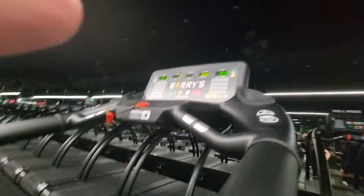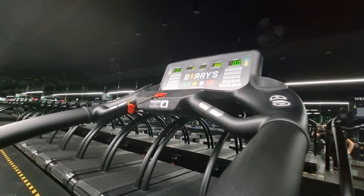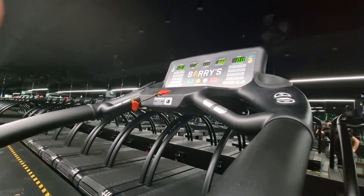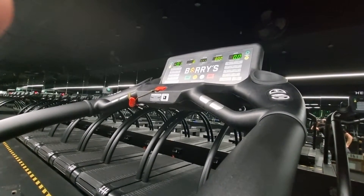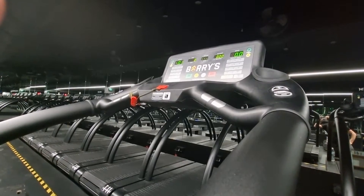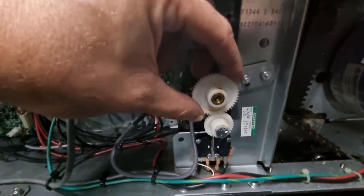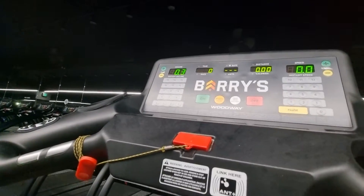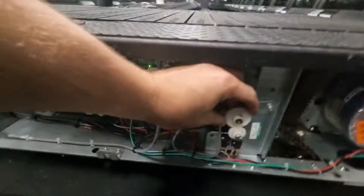The tolerance for the incline setting is 0.3 of a degree, so it can actually be up to minus 0.3 or plus 0.3. But if we can try and get this right — if I just move this back one more cog — see that's gone up to 0.3, and that was only actually one cog turn. So it's quite temperamental.